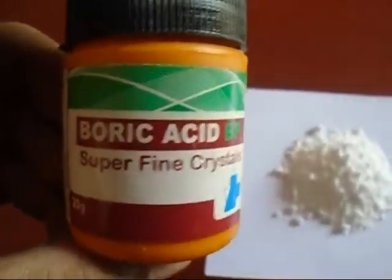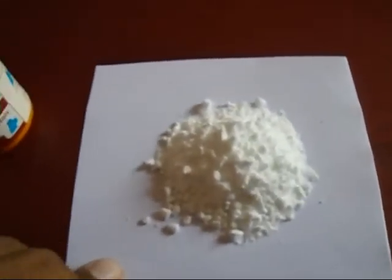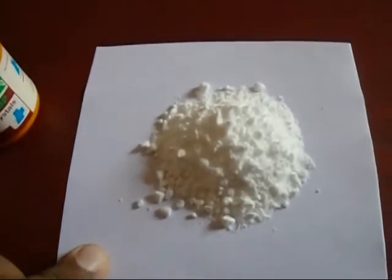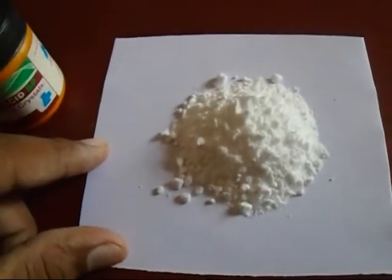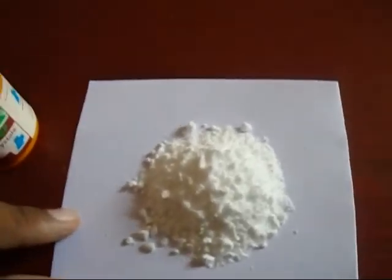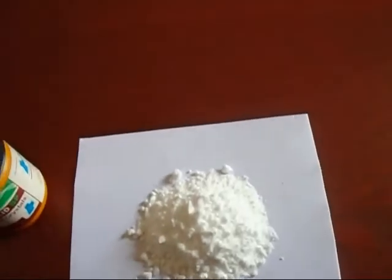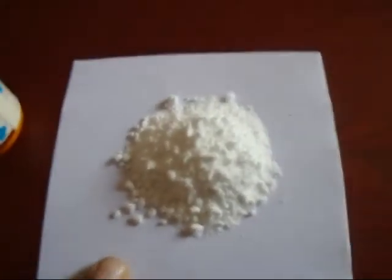You can see I have boric acid here — super fine crystals. I showed how to make boric acid from borax in my previous videos. In this video, we are going to make elemental boron, and we can start this from boric acid.